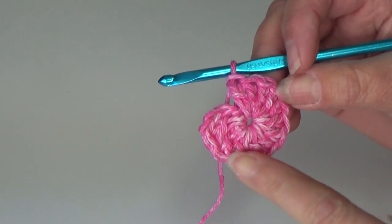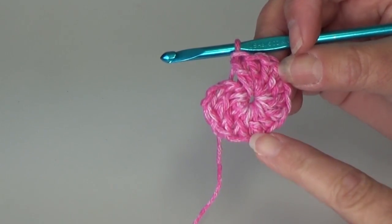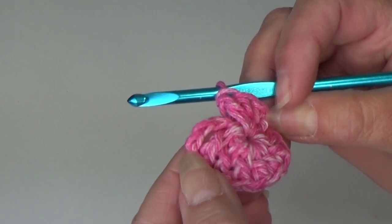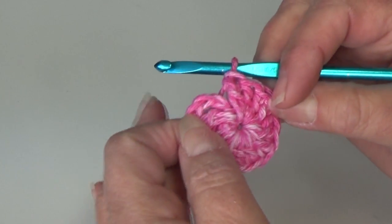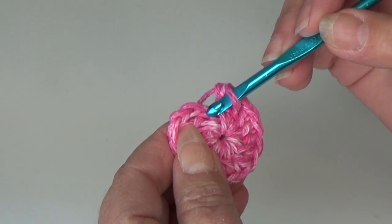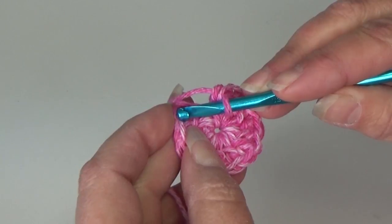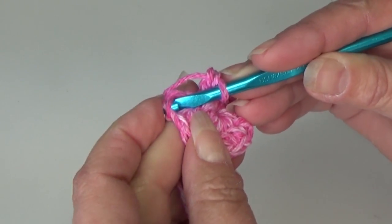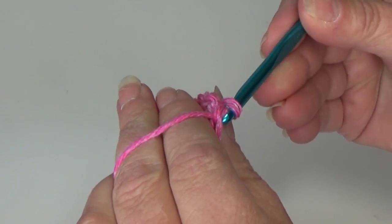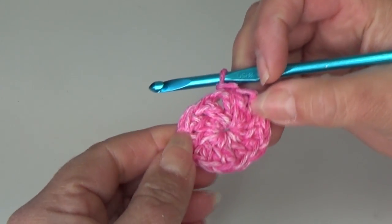I just finished my 12 double crochet. If you count your stitches, you will have 12 double crochet and then your beginning chain three space. To join our round, count up to the third chain — one, two, three — and insert your hook into the top of that beginning chain three. Yarn over and pull it through all loops on your hook. You just slip stitched round one together.